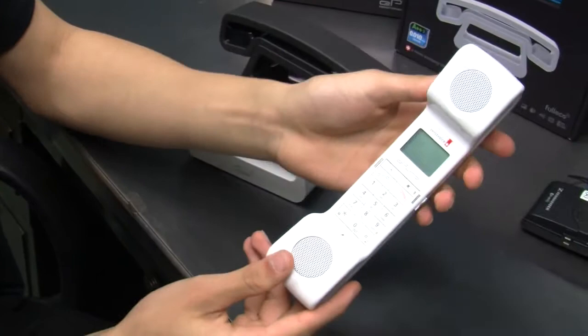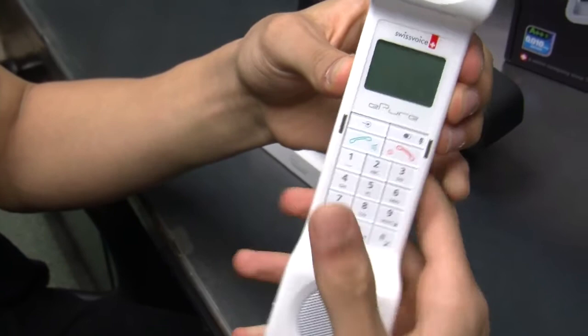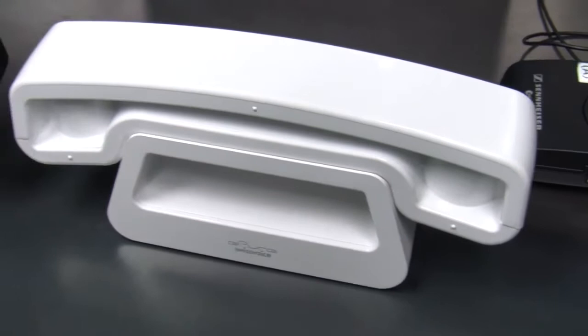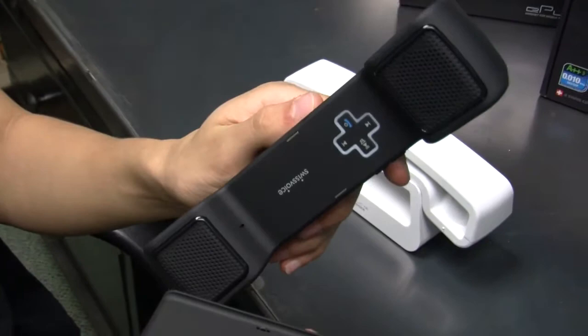The buttons are big enough even for the biggest thumb users, so you can precisely press a button and call somebody, instead of those small phones where you press one thing and accidentally hit a bunch of others. There's also a Bluetooth version for cell phones where you can use this through your cell phone — which is a bit redundant, but great for those who are concerned about cell phone radiation.